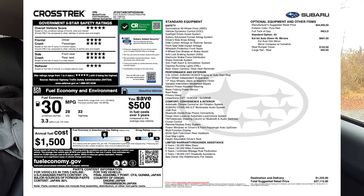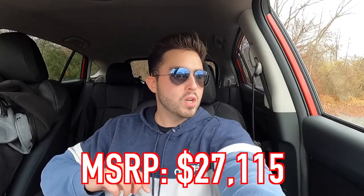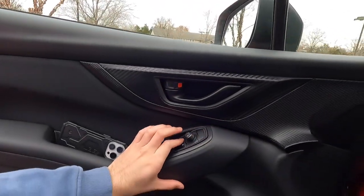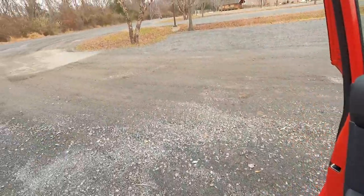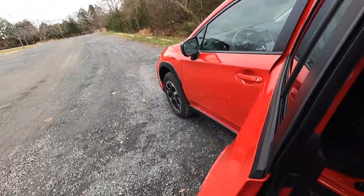The MSRP of this particular 2023 Subaru Crosstrek base is $27,115, which I think is a steal of a deal. It's a very nice vehicle for well under $30,000. Let me know what you think of that price in the comment section down below — considering what vehicles cost nowadays, I think it's a great value.